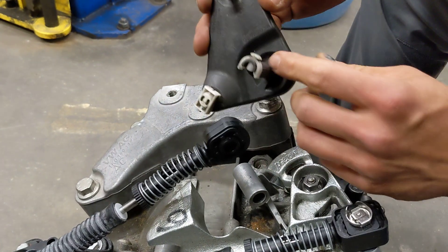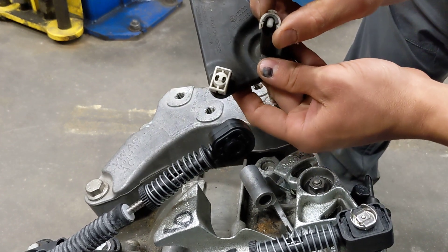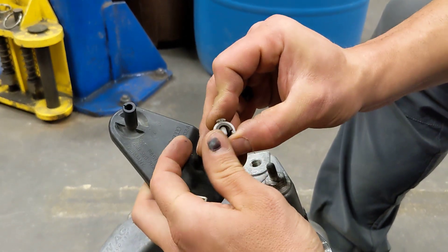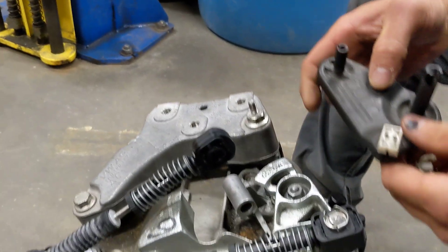Next you'll have this post slid through this tube, secured by this little plastic piece. The plastic piece has two little catches and you just spread them and lift up. Once that's off, this will slide on out of the tube and out of the way.